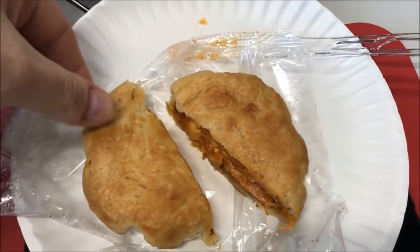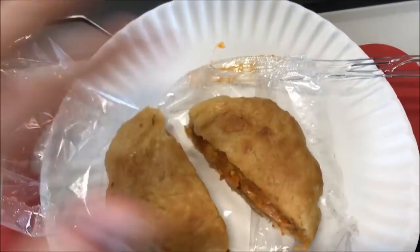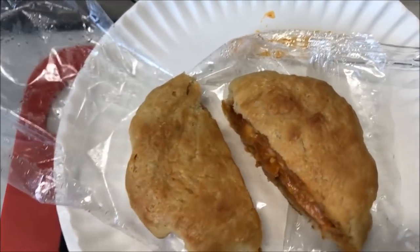The bread feels soft but not mushy, so that's good. We'll see how it is when it cools off. Alright, I think it's cooled off enough to try — I'm gonna take a bite right here.